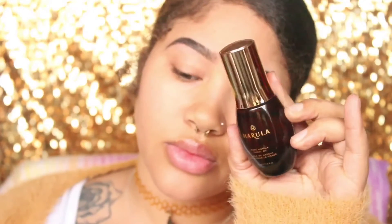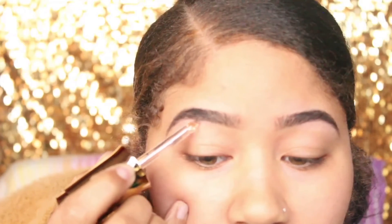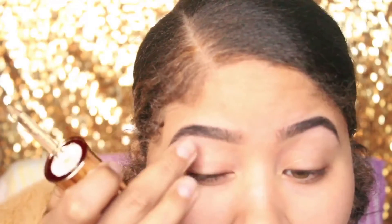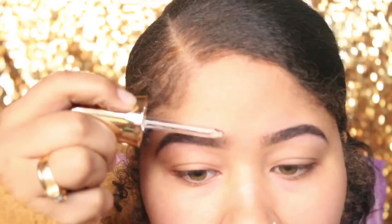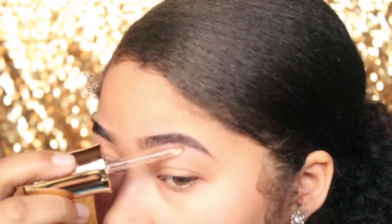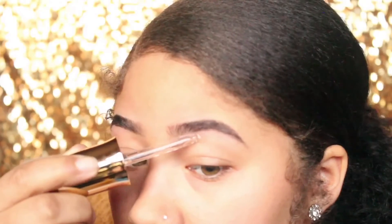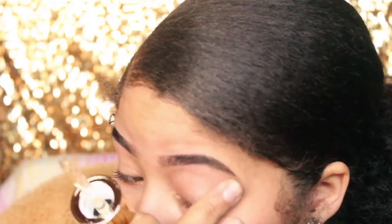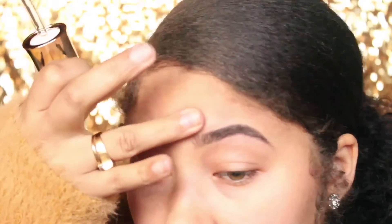The last thing I'm going to do is take my Marula facial oil and hydrate my eyebrows, because we plucked, we razored, and we just stressed them out — so we need to put moisture back in there. After that we are all done! If this video helped you out in any way, please like this video and subscribe to my channel if you haven't already. Bye honeys!